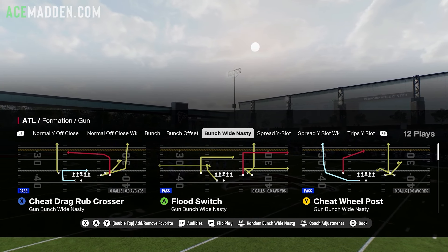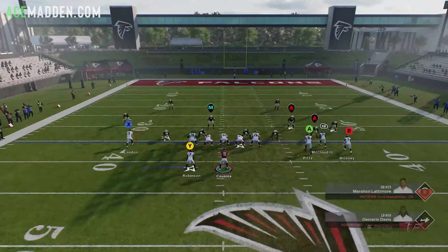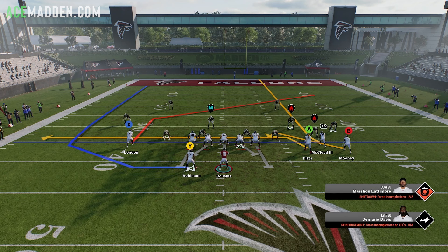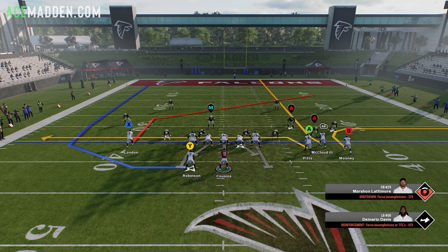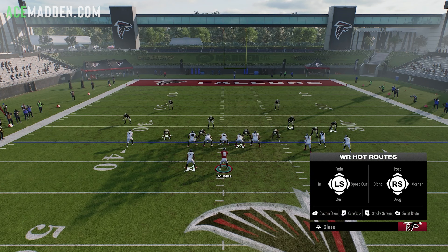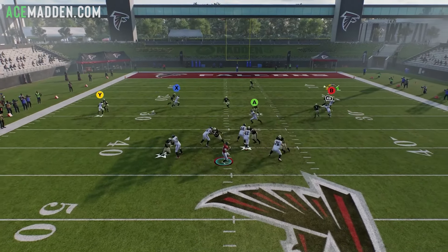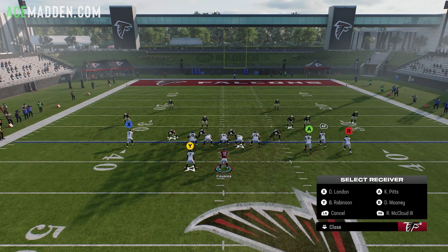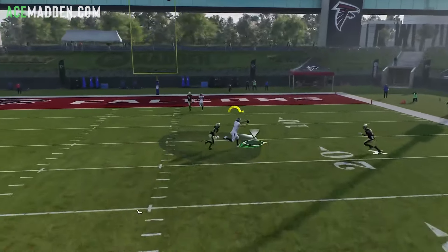Now let's break down a couple plays out of Gun Bunch Wide Nasty, starting with Cheat Wheel Post. For this setup, drag the tight end — the furthest inside guy on the bunch side — then out-route the outside bunch receiver, which turns into a speed out, and stem him up once: Y, B, LB, left stick up once. This is going to be a throwable route basically all the time. If they play off man coverage, you can just throw it — there's really no chance of a user picking it off. Then you have a simple high-low over the middle between the post and the drag.